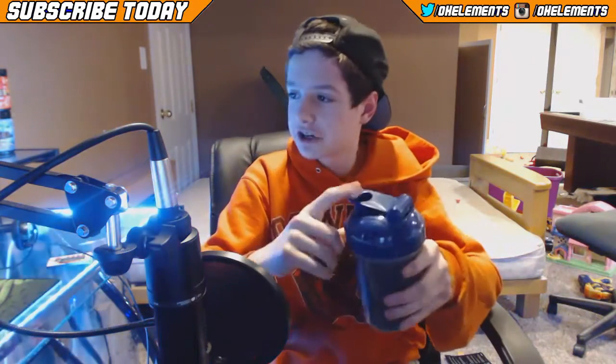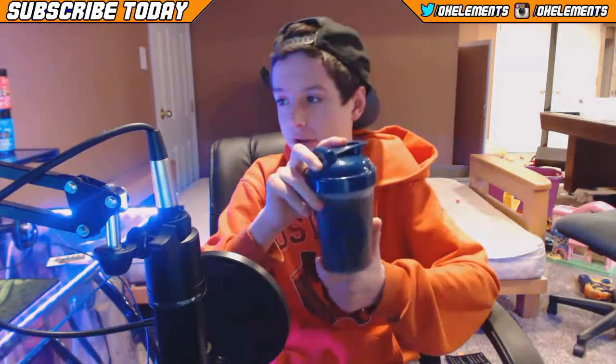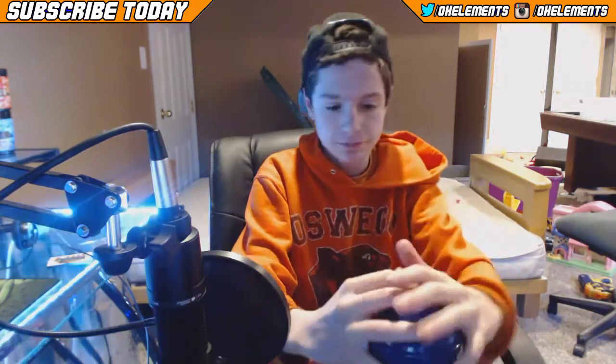So it looks like a dark purple, almost like black. I got this new shaker cup too — it's the navy blue UMG one. Just gotta shake it up and it'll be good. Just open that up right there.